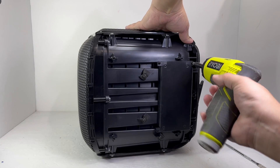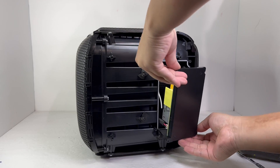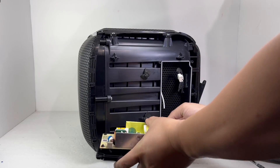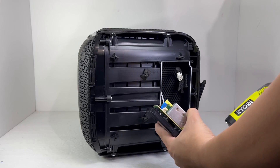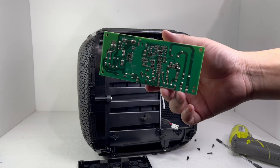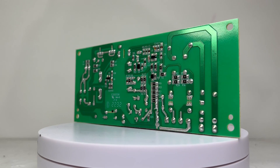Now we can remove 4 screws to take off the switching power supply. There will also be 2 plugs that we will need to detach. With the power supply assembly removed, we can take the PCB board from the cover by removing 4 more screws. Here we have the switching power supply board, which allows you to fully charge the speaker in less than 3.5 hours using AC power.